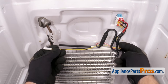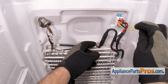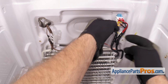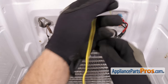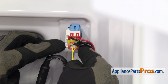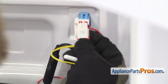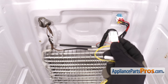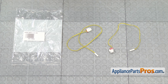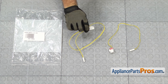Then we can route the sensor through all these wires so we can unplug it from the back wall. Once you have it clear, you can release the wire harness — there's a locking tab you have to press. Once you have it released, we can pull it out of the refrigerator. Here's the old defrost temperature sensor next to the new one. If you already have one of these, great. If not, you can get it at AppliancePartsPros.com.